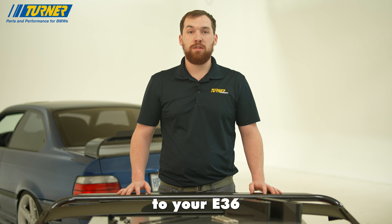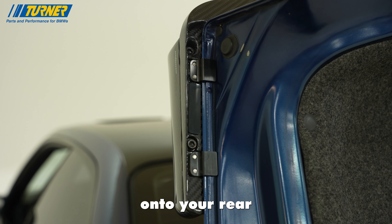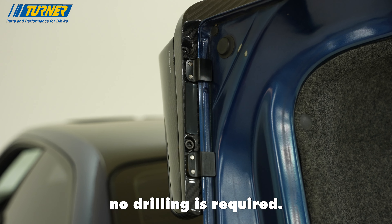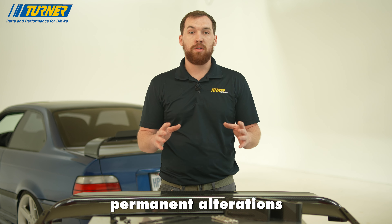This spoiler securely mounts to your E36 using billet mounting brackets that latch onto your rear trunk lid. This means absolutely no drilling is required — this spoiler is 100% removable without leaving permanent alterations to your vehicle.